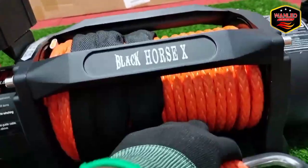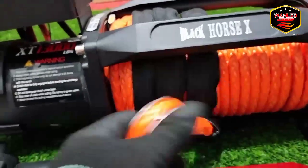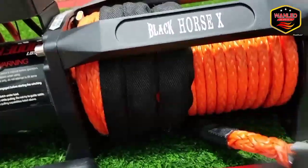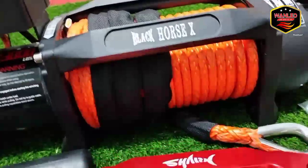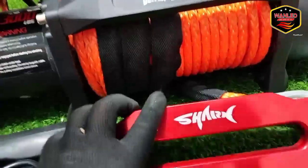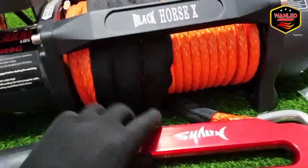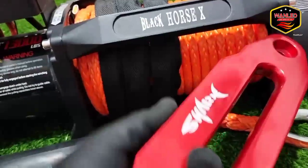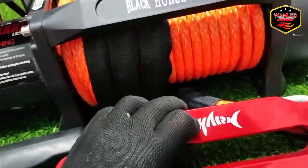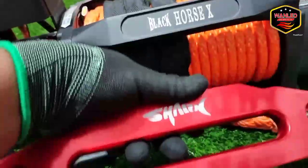Ini untuk tali sling-nya — tampilannya seperti ini, synthetic rope, tali plasma. Di sini juga ada fairlead. Untuk fairlead-nya, pembelian Black Horse pakai yang shock karena shock sama Black Horse masih satu supplier atau satu pabrikan. Untuk Black Horse sendiri shock-nya belum ada, jadi sementara pakai yang ini. Dia emboss-an, bukan sticker, jadi aman, tidak gampang dipalsukan. Finishing-nya rapi, tidak tajam tapi membulat, jadi aman kena gesekan si synthetic rope ini.